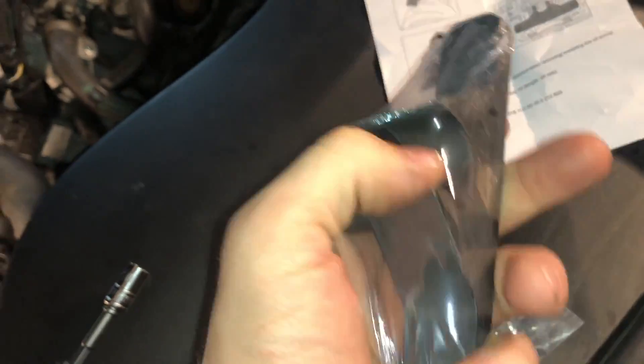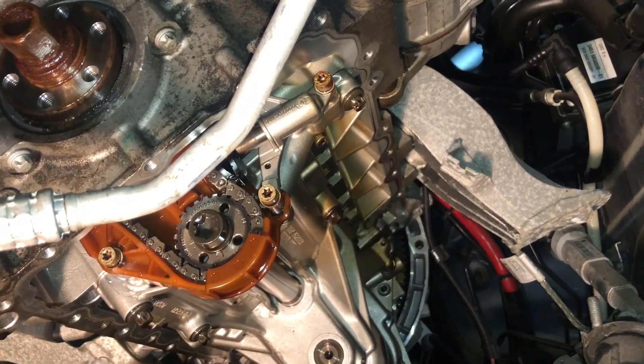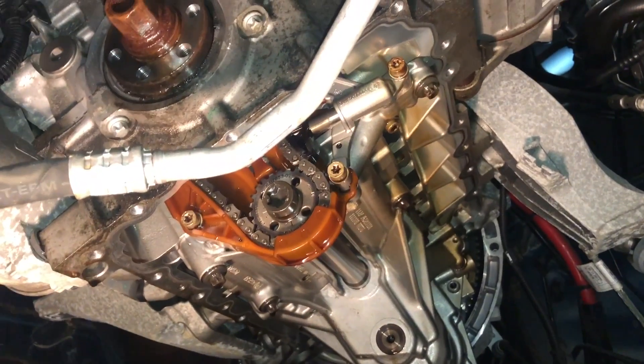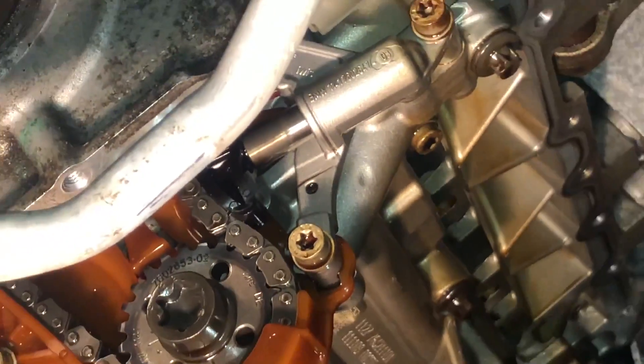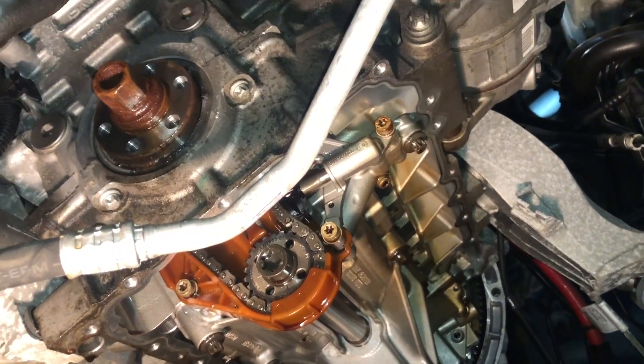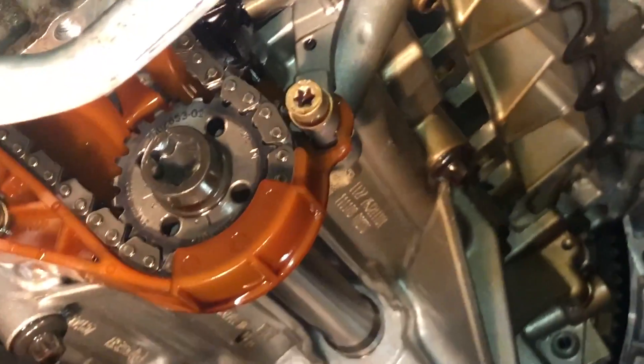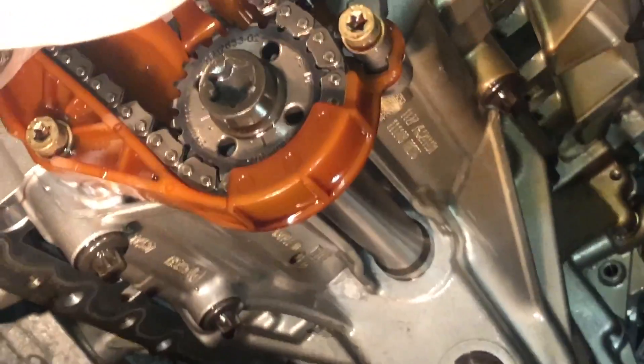This tool was like 50 bucks — just a piece of metal and a few screws, but you're going to need it. We are under the car now. As you can see, this is where we're going to be installing the tool. It's going to go right there where that piston comes out — in there to hold that piston back so we can remove this bolt and not damage any of this stuff in here.